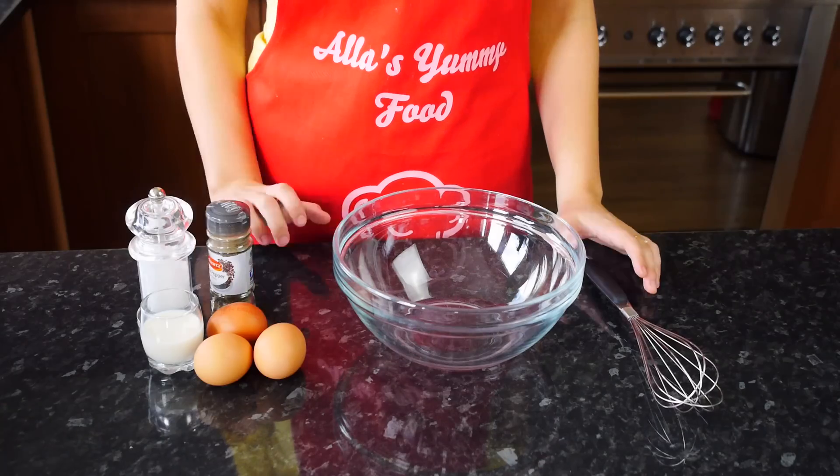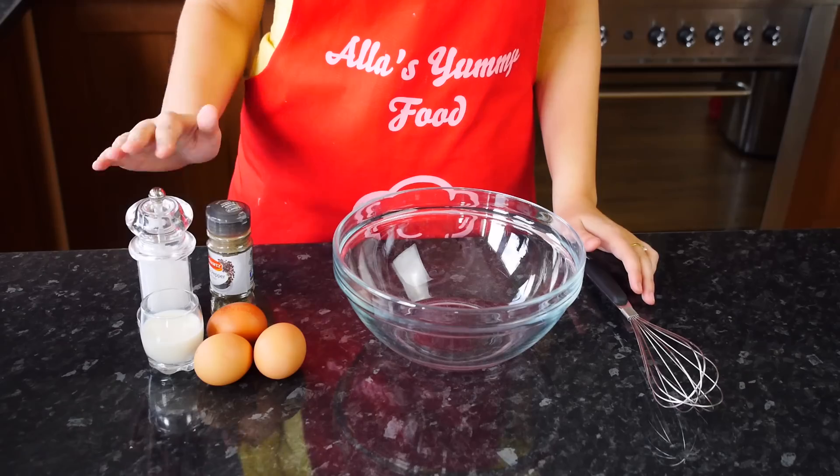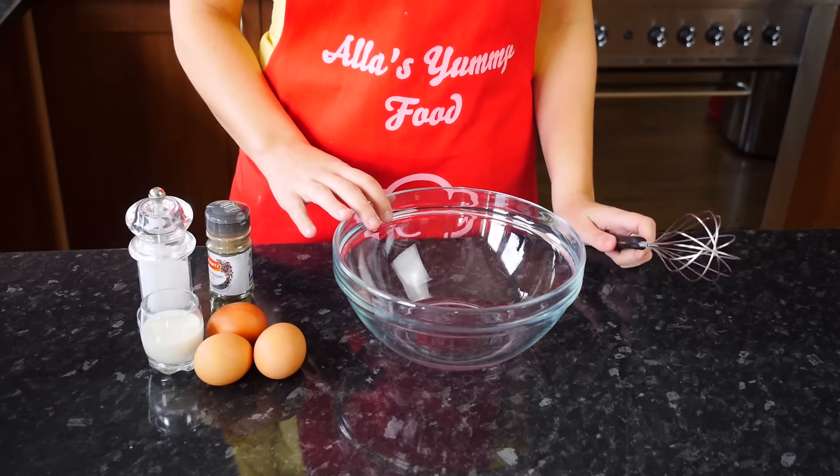Good morning everyone, today I'll be showing you how to make perfect scrambled eggs. I'll actually show you two ways how to make them and how I like to eat them, so stay tuned. This is a very simple recipe — we're going to be needing three eggs, a few tablespoons of milk, salt and pepper, a large bowl, and a whisk.